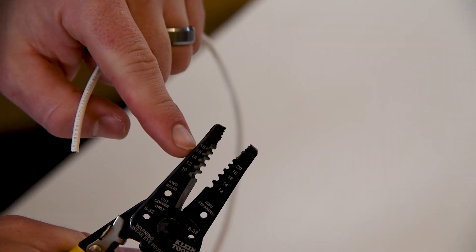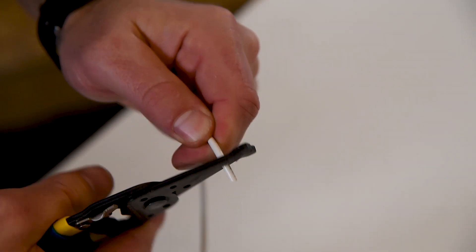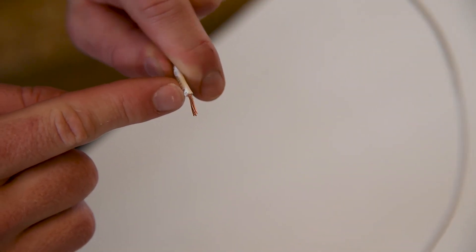Let me also demonstrate what happens if we strip this wire on the wrong setting. Again, I have a 14 gauge wire, but this time I'm going to put it in the 16 gauge setting. As you can see by doing this, we actually removed a few strands of wire, which can reduce the conductivity of this particular conductor.